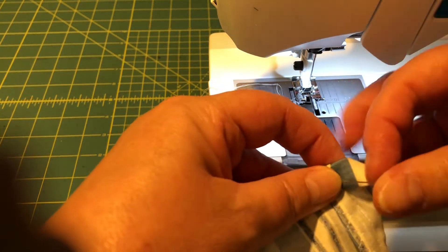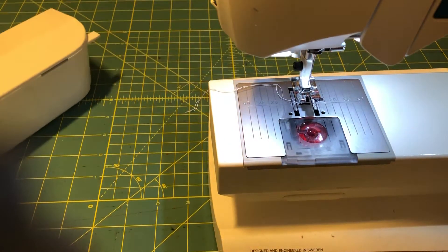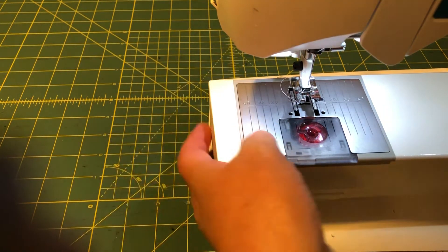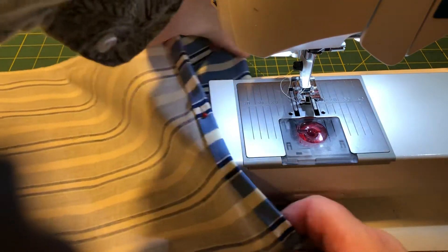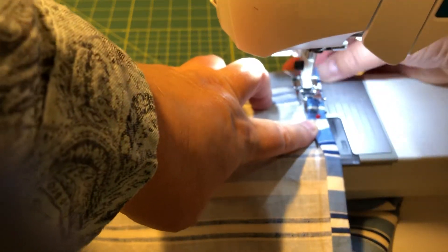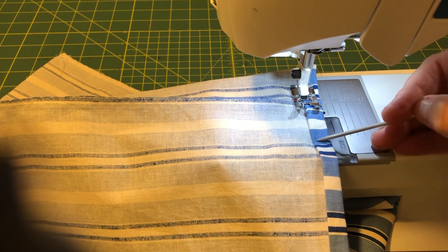Now we are going to sew this around. How can we do that on the machine? The easiest way is this: in the back of the machine we have a box which usually contains all kinds of extra presser feet and different tools. When we take it off, we have what is called the free arm of the machine — there is space under it and we can actually put our bag on it like this and just turn it round and round.